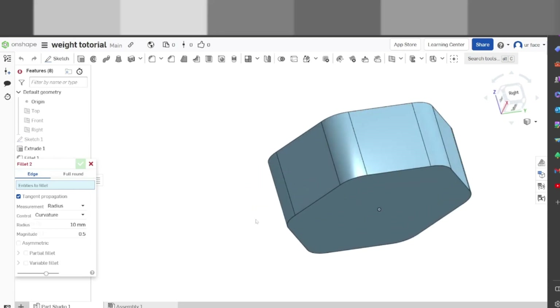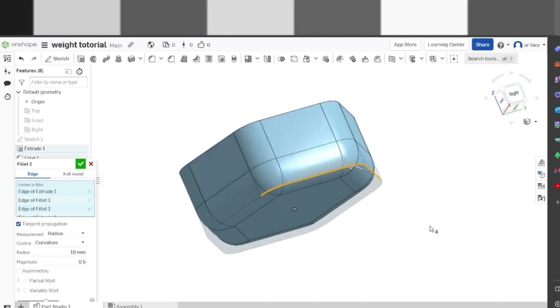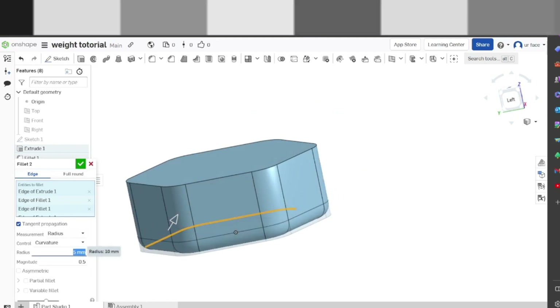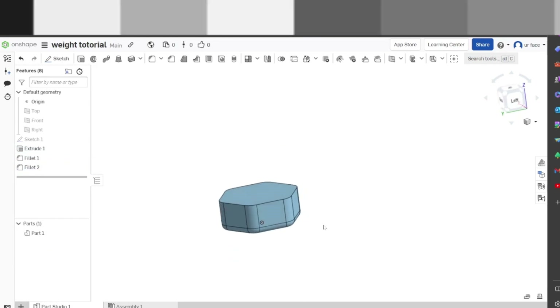We're going to do a second fillet now. The reason I'm not doing it at the same time is because we need different fillets. We're going to zoom in here and get these edges — you don't need to click all of them, it does it automatically for you. This one is going to have a radius of 5 — a little bit different. Just like that, we've got the start of it.